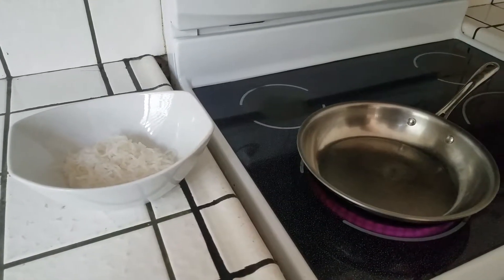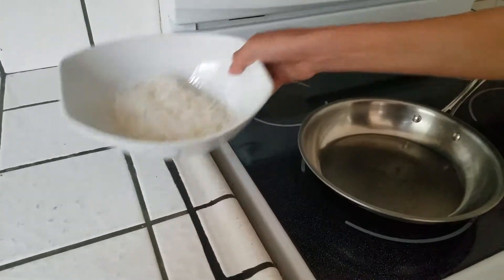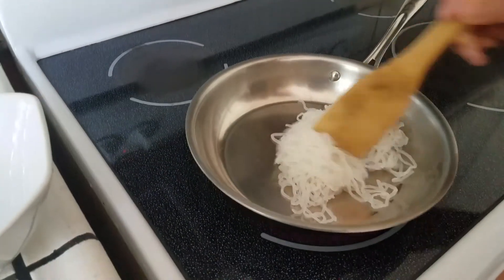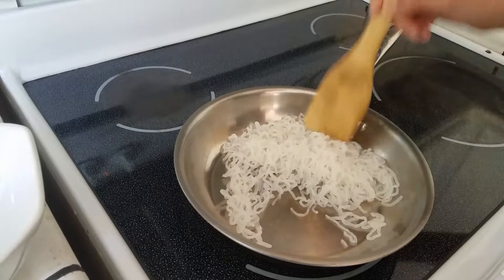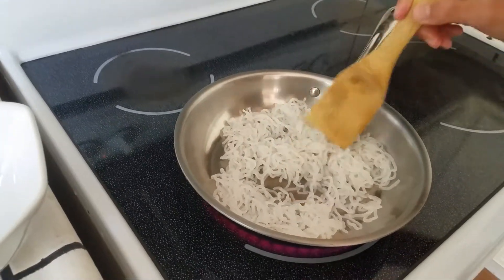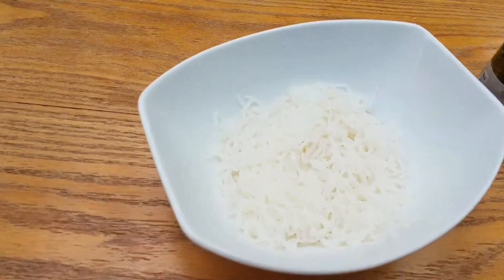Next, cook the spaghetti for two minutes. After the pasta has been cooked, add three teaspoons of pesto.